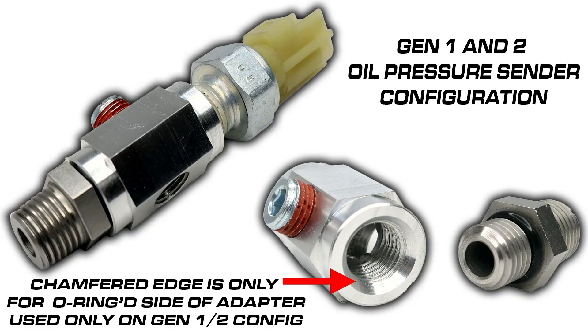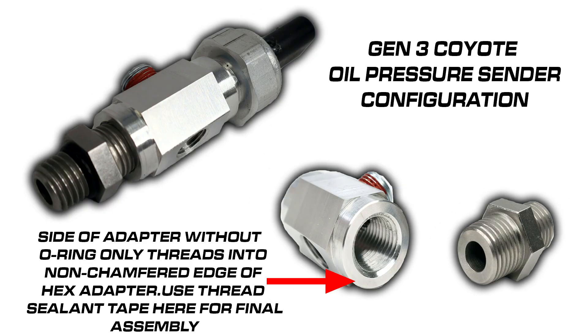Generation 1 and 2 use a quarter-inch MPT thread. Generation 3 moved to an M12x1.5. Naturally, coming up with one solution for all three generations was something we didn't see in the aftermarket already. So we got hard to work coming up with a solution that will allow us to get everyone taken care of under one part number.